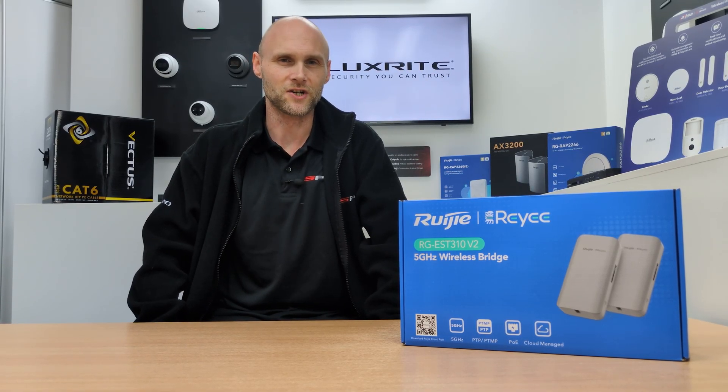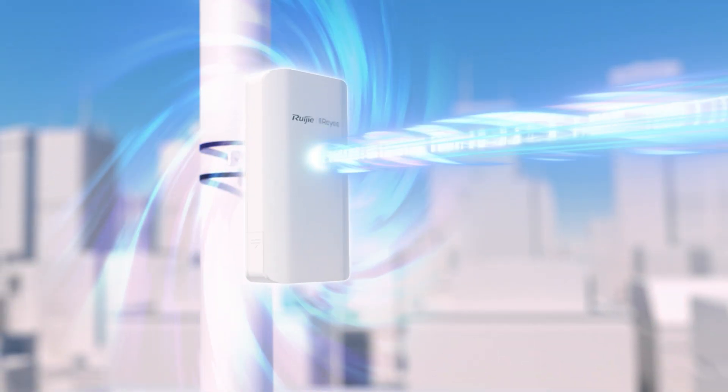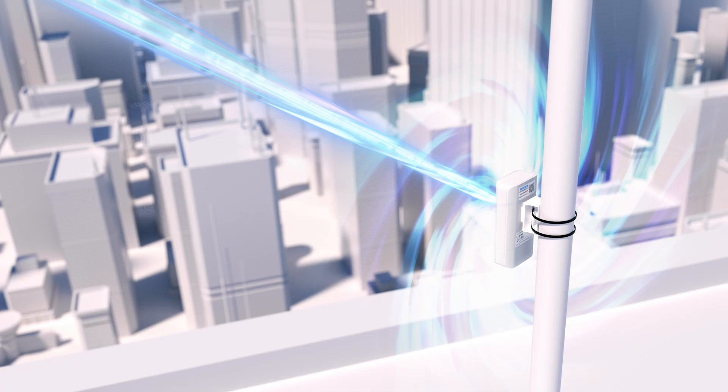Welcome back to the LuxWrite video channel. In this video we'll be introducing the RUJI RG EST310 version 2 to our product range, a high performance wireless bridge solution designed for seamless point-to-point connectivity for use with your IP CCTV systems.